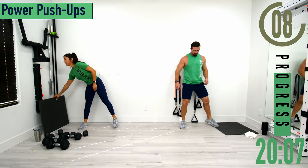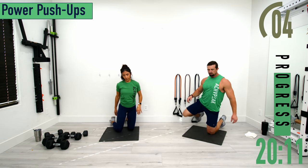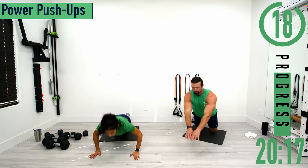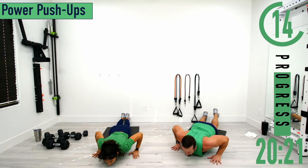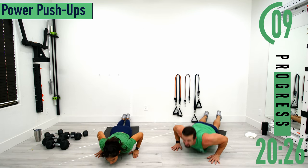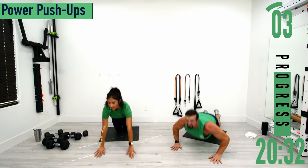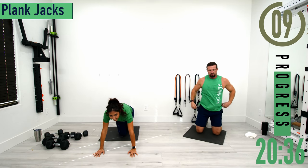Dropping down to the ground for power push-ups. Make sure to keep those elbows in — we don't want them flared out. Dropping down and exploding up. If you can't explode up, that's fine, just push up as hard as you can.